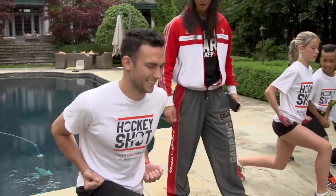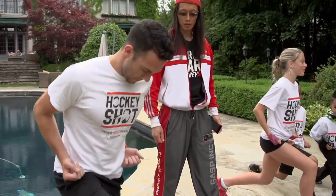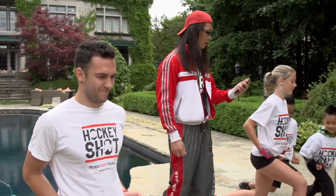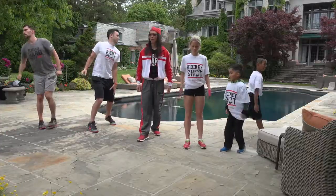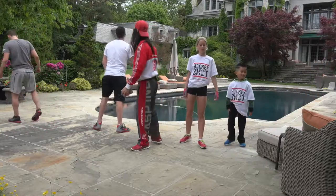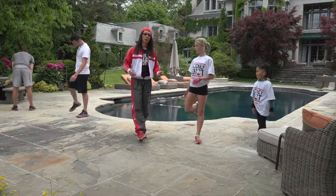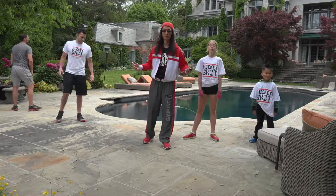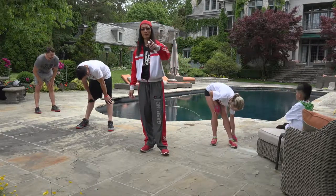Hold that. Beautiful guys, and time! Outstanding, shake it off. Now we're sufficiently primed up — let's go into some ladder drills, that's up next.